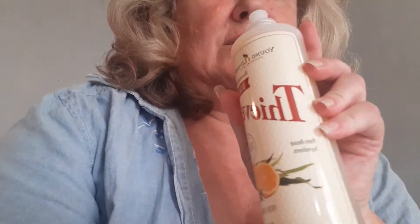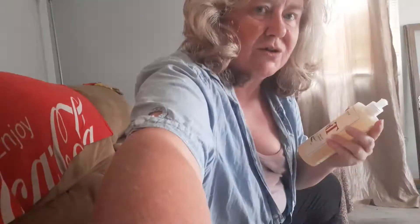Good afternoon everybody. Yesterday I was talking to you about what I opened from my mail that I got from UPS and got my stuff from Young Living. I overlooked my bottle of Thieves Dish Soap, so I wanted to share with you about the Thieves Dish Soap.